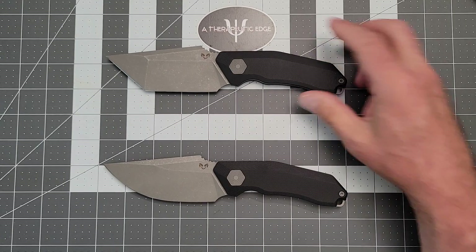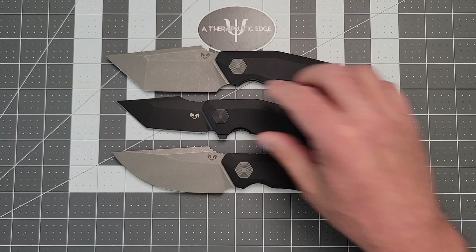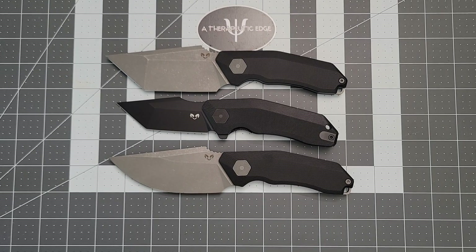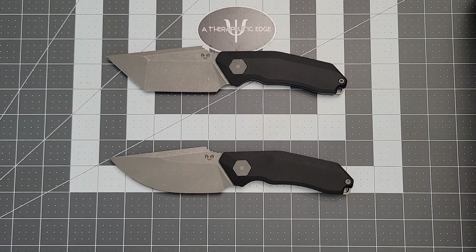The best tool for size comparison is one of his second generation Yokais, right? As you can see, these fixies are big. They're not too big to carry, not too big to use as really good EDC tools, but they are a bigger knife. It's something to keep in mind.